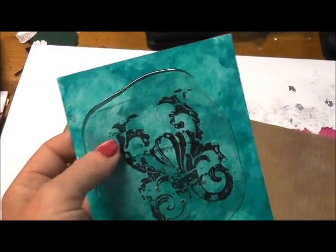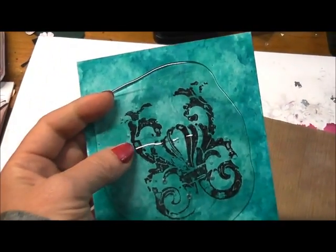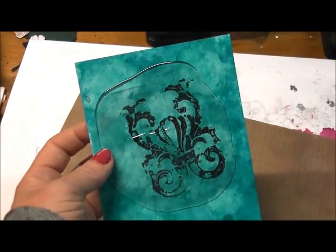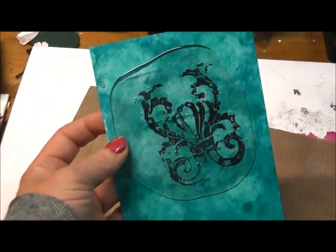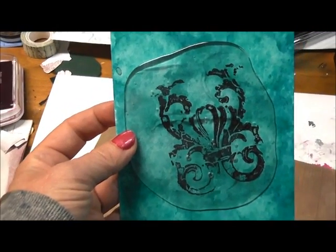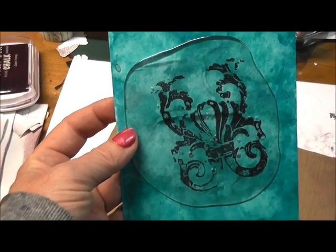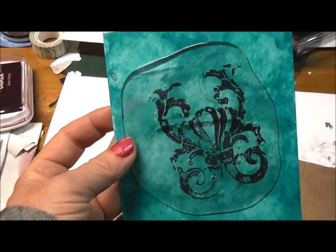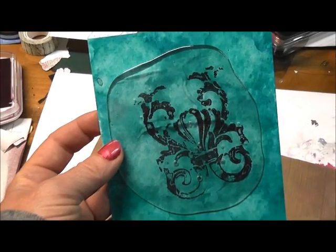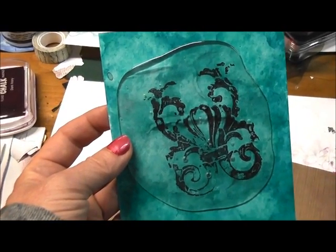You can use brads, you can use staples — any of that kind of stuff would work as well. And so you have the start of a really cool-looking card. Hope you enjoyed this rubber stamp transfer technique using tar gel medium or self-leveling gel medium made by Golden and the Ranger craft sheet. Thanks for joining me, and we'll see you next time.